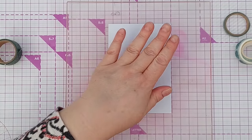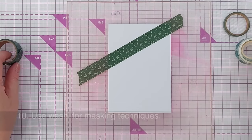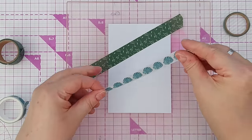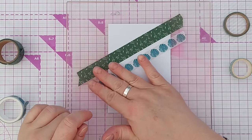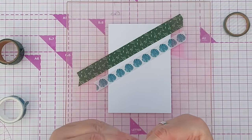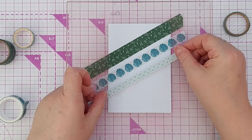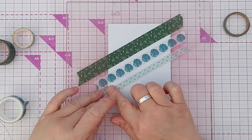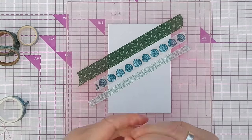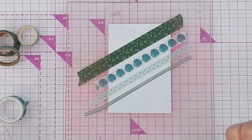Washi tape is great for masking. I've got my grip mat here with a piece of smooth white card and I'm going to pop a few bits of washi of different widths on it. This is good if you've got washi you're no longer in love with but need to use before the adhesive goes off — sometimes if you keep washi tape for several years the glue can break down, lose its stickiness, or become super sticky and unusable. So masking is a great way to use your washi before its shelf life is up.